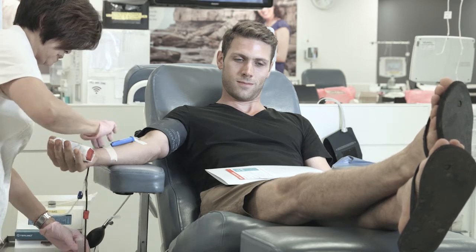Congratulations on becoming a blood donor. You're not alone. Every year in Australia over 90,000 donors give a blood donation for the first time. Nine out of ten of these donors feel absolutely fine. Occasionally you may feel nauseous, hot or unwell.